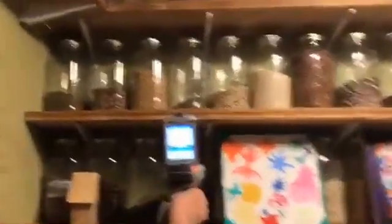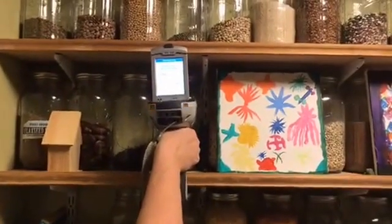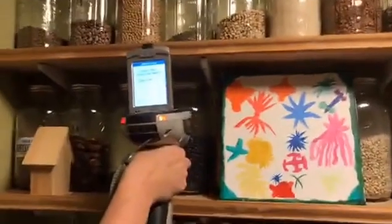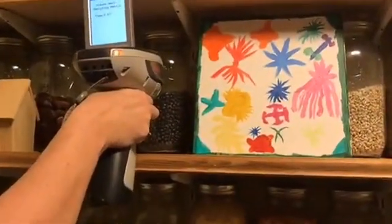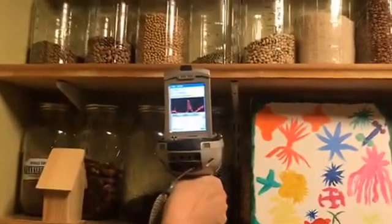This instrument that she's using is a precision scientific instrument called an XRF. It has a little scope on the end and you point it at something, and after a few seconds it can read the heavy metal content of what's in it.